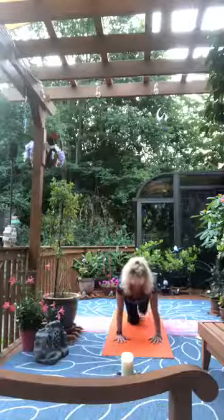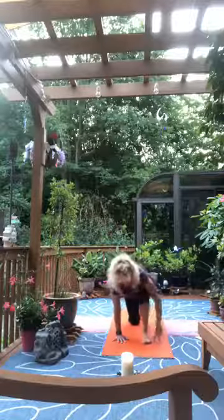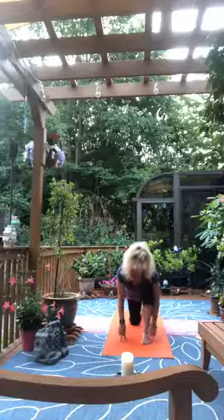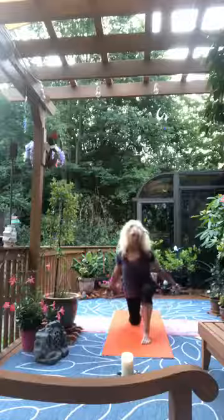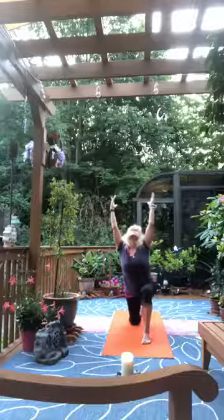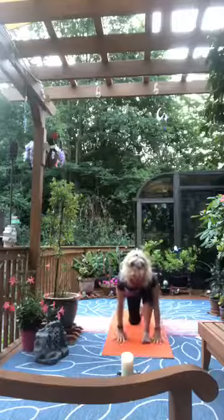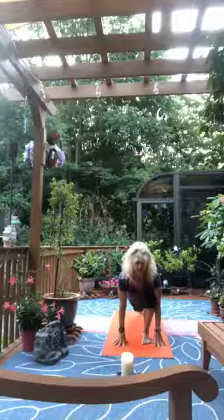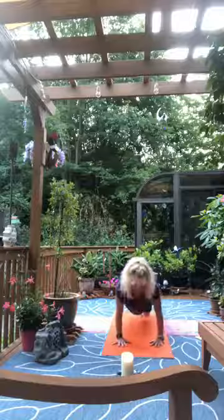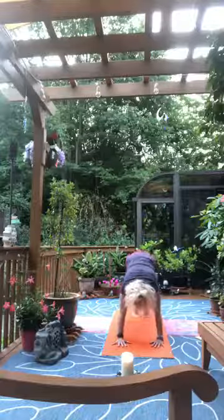Extend the right leg behind, push out through the right heel, then step the right foot forward. Foot between the hands, knee over ankle. Pressing down into the right big toe and second toe, lift the upper body — adding the arms brings us into crescent pose. Exhale, fold forward, hands to the mat, tuck the left toes, lift the left knee — that becomes runner's lunge. Now step the right foot back and press back up into down dog, then return to all fours.